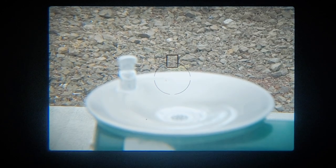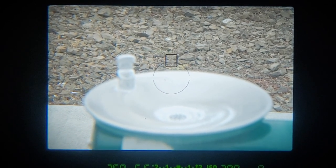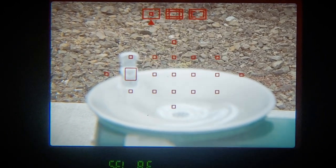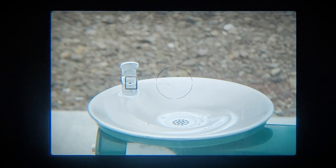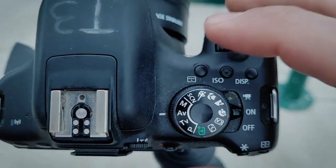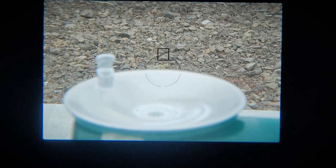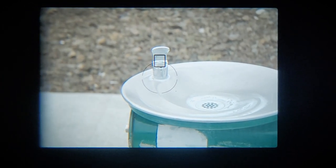Here we are looking through the camera, and notice that little black box on the screen — that's where the camera's trying to focus. But I want the water fountain in focus. Every camera has a button you can press to tell the camera you want to move that box around. I'm going to press that button, which allows me to choose the focus box right over the part of the water fountain I want in focus. On this camera, the button I pressed was this one right here, and then I used this D-pad on the back to move the box around. If you can't figure out how to switch the focus box, you can always just move the camera so that the focus box is over your subject.